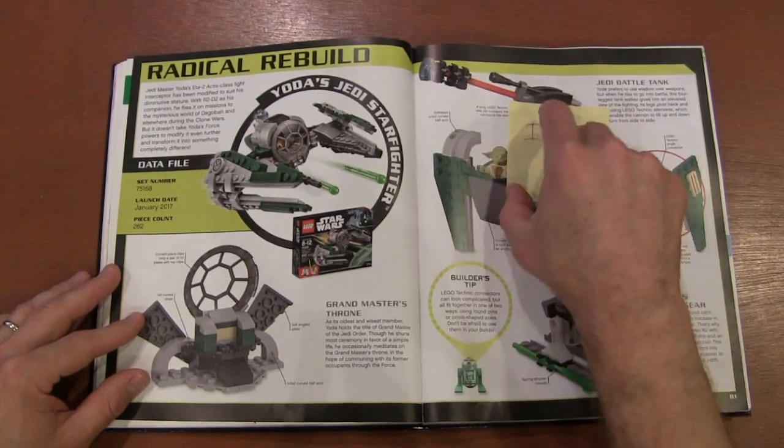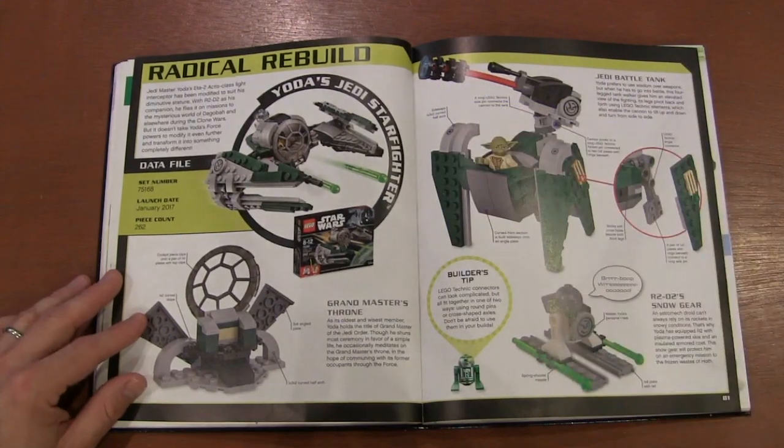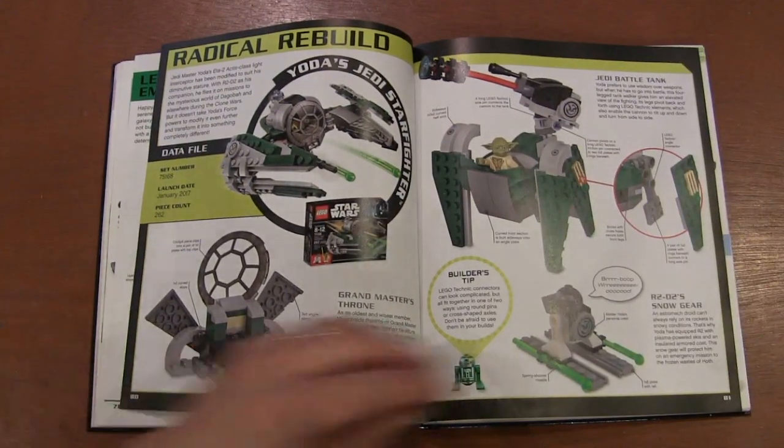I dare — actually, my kids, Builder Kitty and Builder Monkey, went through this book and gave me a little 'I dare you to build these things.' So I guess they want me to build this. I have to remember that.